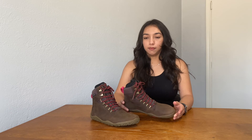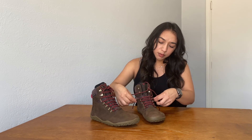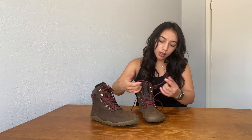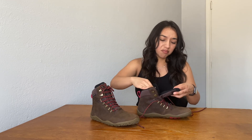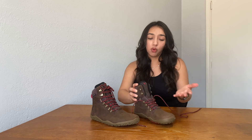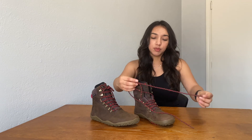Some of the reviews for the Vivo Tracker FGs mentioned that the shoes were very narrow and difficult to put on. I didn't experience that with the Tracker Twos — they were pretty easy to put on. When you unlace them, there's plenty of room to really open them up so they're much more comfortable. I wouldn't say that I have a narrow foot or a wide foot; I'd say I'm pretty average, and I didn't have any issues with actually putting the shoe on.